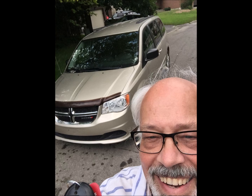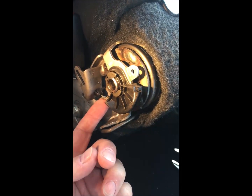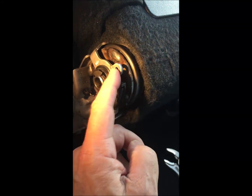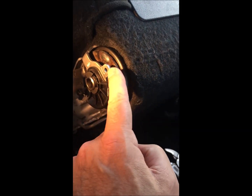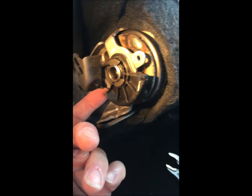I just bought a 2016 Dodge Caravan and neither of the stow-and-go seats work — they just won't unlatch. The problem is, you can see this cable here is supposed to come around and attach through a little Z-shaped end on the cable, but the cable is just sheared off here.